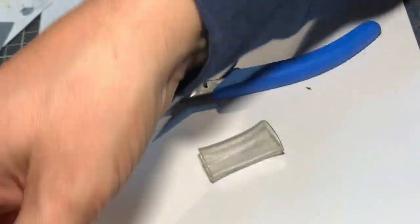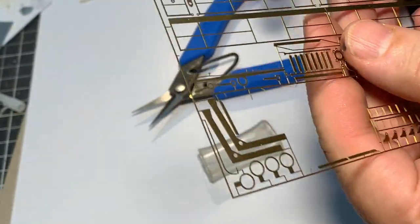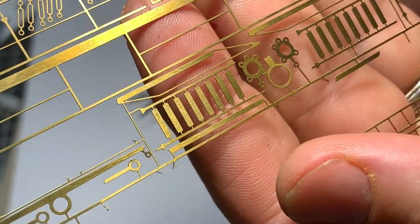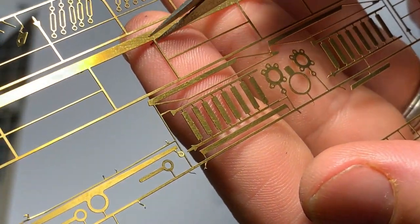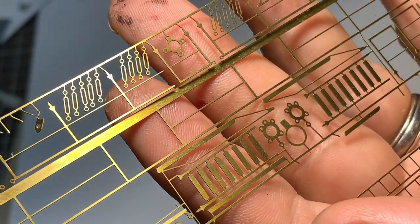You can hold it right down the end of the handle so you can get a little bit more finite control. That's some of the brass etch on the ship that I'm building. As you can see, with the nice long needle-nosed type ends, you can actually get quite up nice and close.